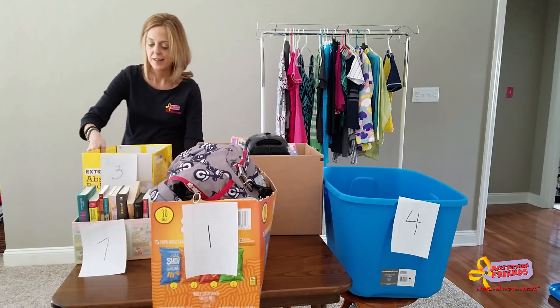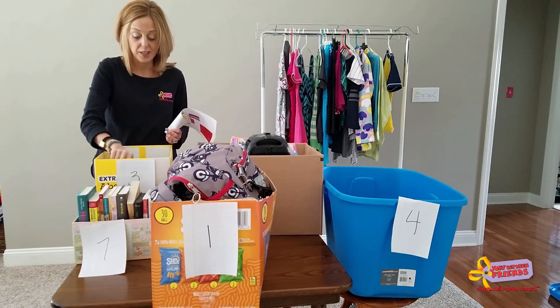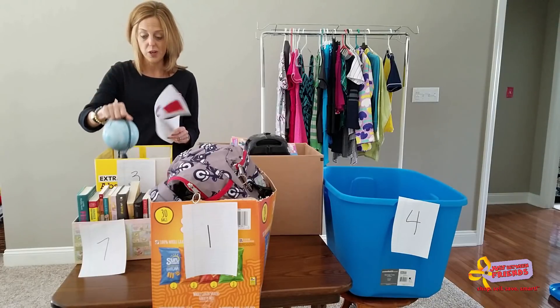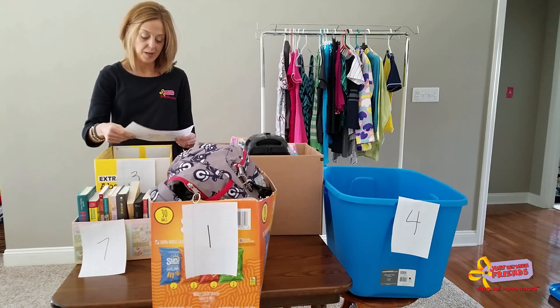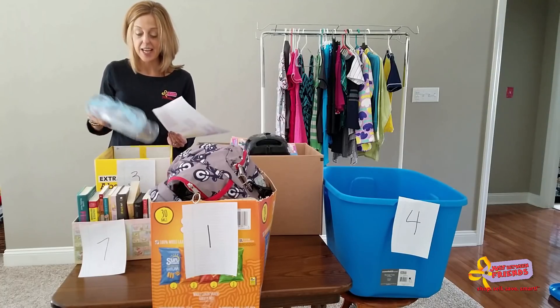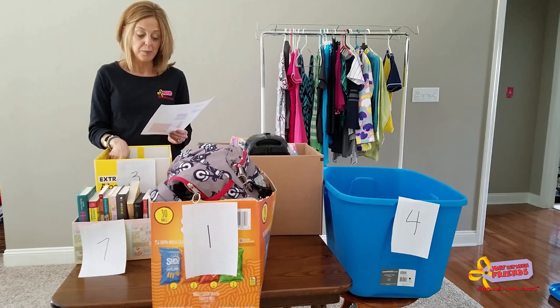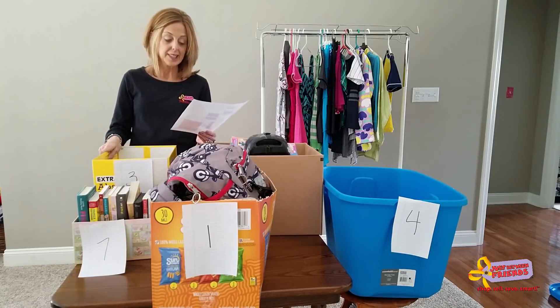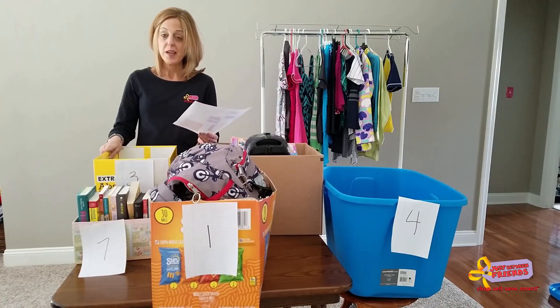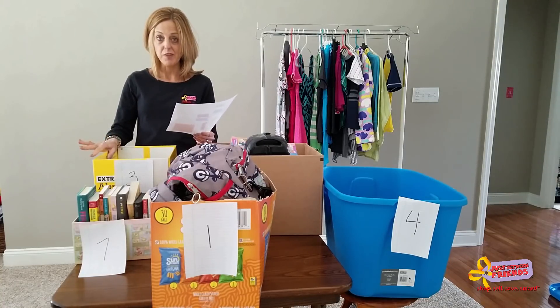Moving on to zone three — this box right here — this area includes things like room decor, infant items, seasonal items, potty safety, anything related to feeding, diaper bags, dress-ups, blankets, dancewear, crib, tubby time, and all of those baby-type items related to feeding and nursing.